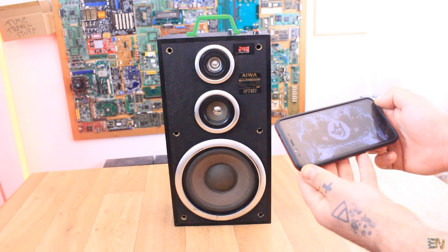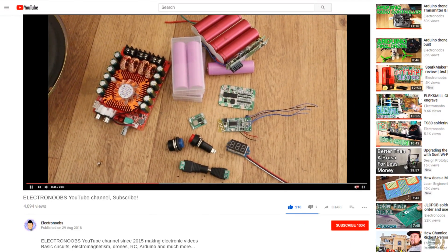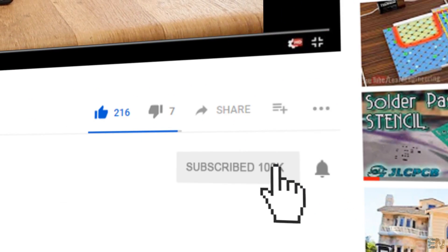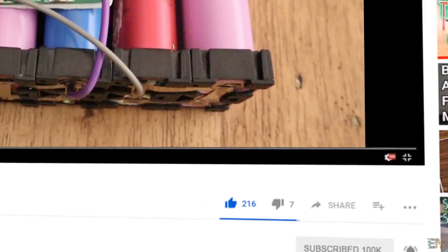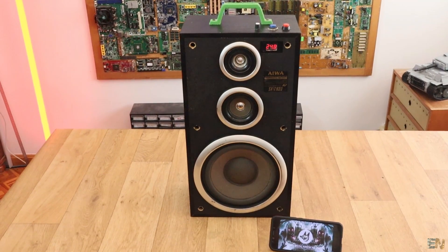I want a new and better speaker and that's what we will do in this video. Before we start, make sure you hit the subscribe button and the notification bell, otherwise you might miss future videos or announcements from my channel. Also, thanks to my patrons for their support.